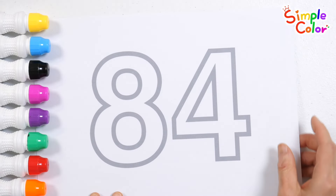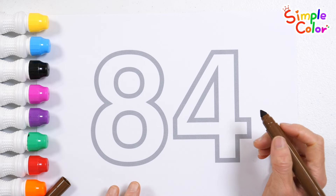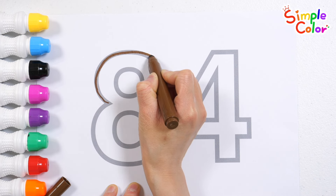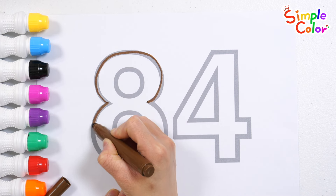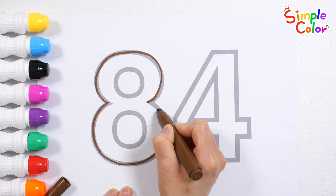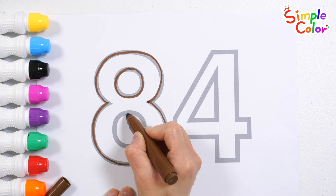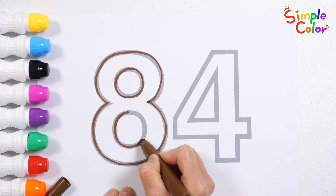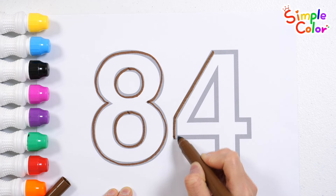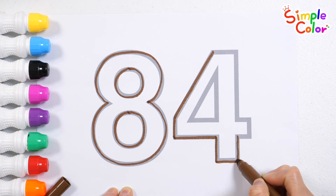Let's learn numbers by tracing the border with a brown pen. The itsy bitsy spider went up the water spout. Down came the rain and washed the spider out. Out came the sun and dried up all the rain. And the itsy bitsy spider went up the spout again.